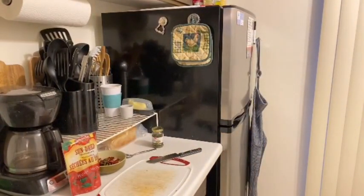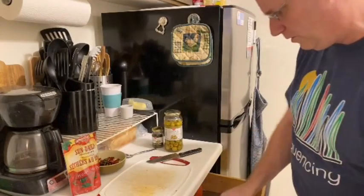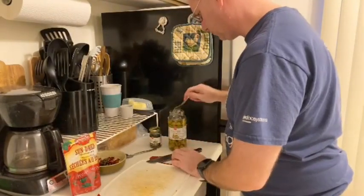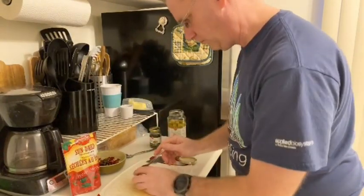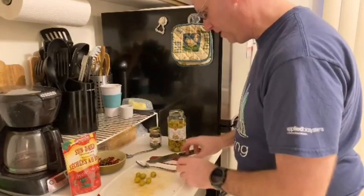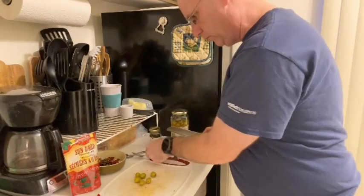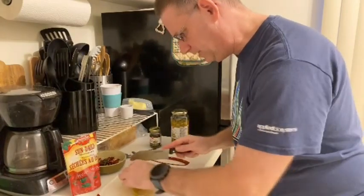I'm also going to take a few manzanilla olives. I like these, so I'm going to use a fair number. I'm not going to sauté those, so I'm going to keep them separate. Cut these into little slices.